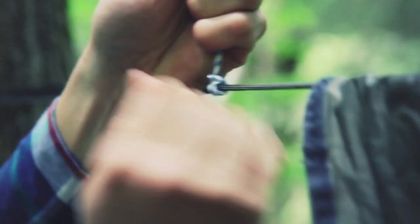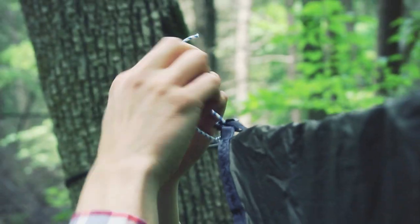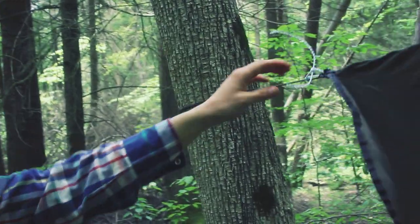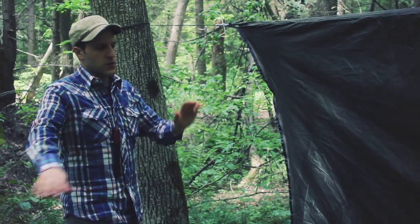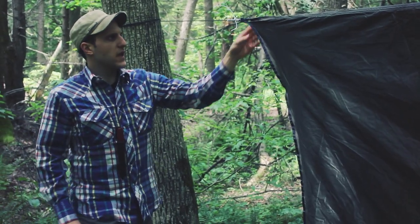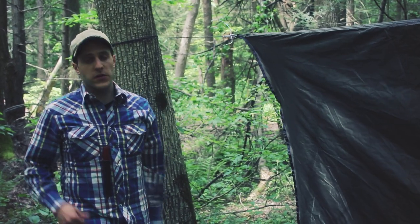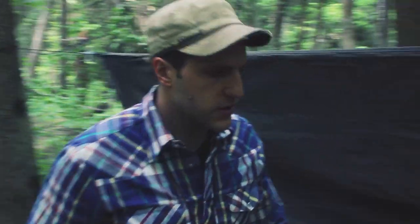Make sure it's clean and tight where I want it on the ridgeline. I'm not going to tension this really hard right now because I still need to get my guy lines out. As I go through it, all of this is adjustable through the method I have with my guy lines, which I'll get into right now. I want to grab a couple of stakes and get them in the ground to show you.